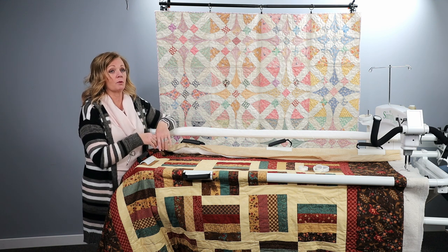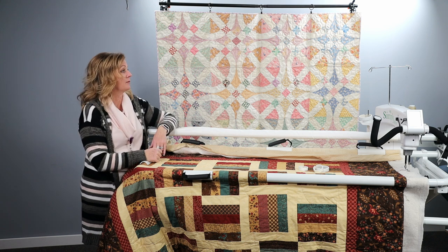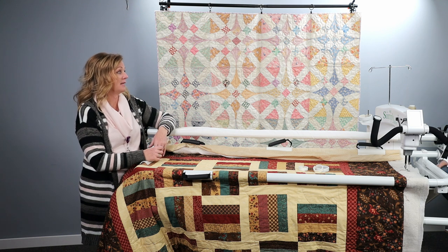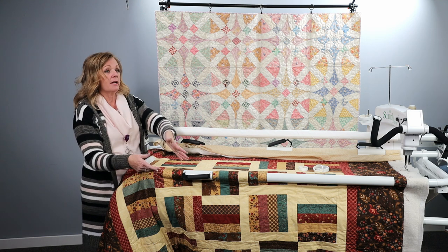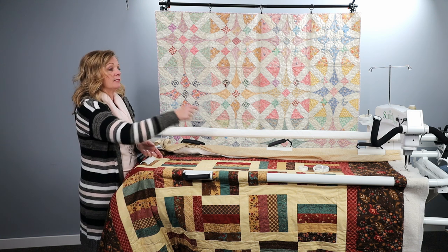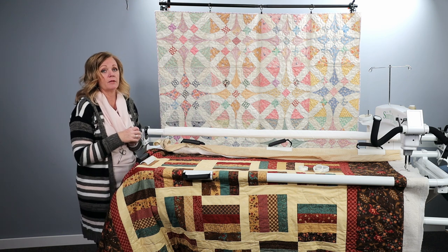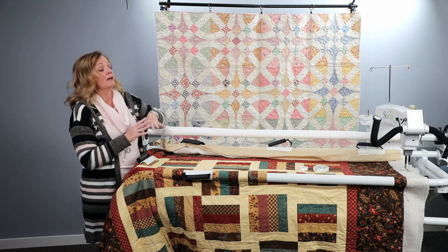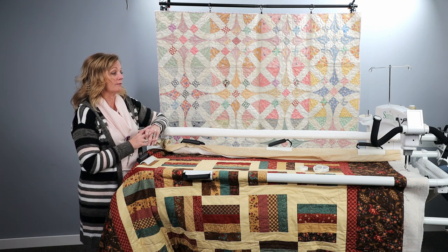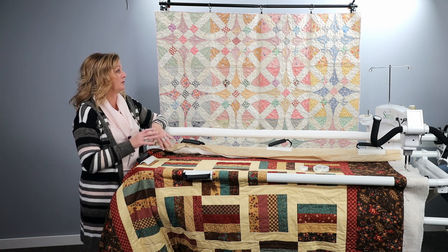I chose to do all four borders individually and I'll do them horizontally with the bars — turning the quilt horizontally to do each border. So I'm going to start at the top, go to the middle, then flip it around and do the middle down to the bottom. Then I'll flip it on the sides and do the side borders across the top. That's my suggestion with managing a larger quilt on this smaller frame. This frame makes it so great to be able to stand up and quilt in a small space.